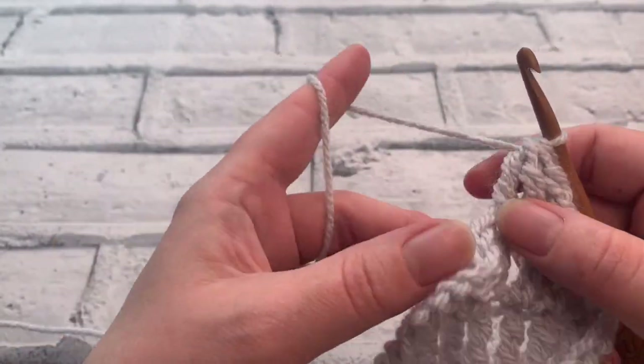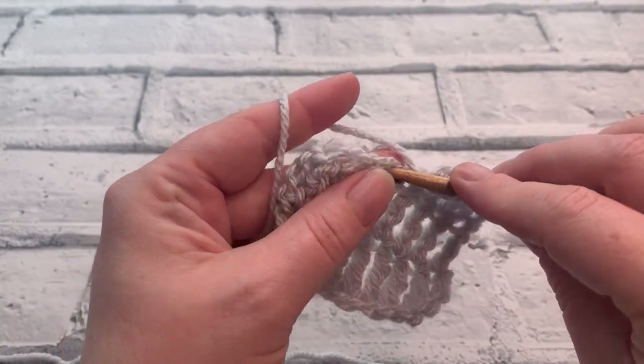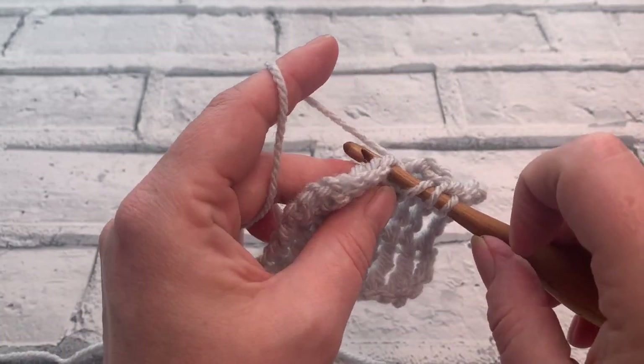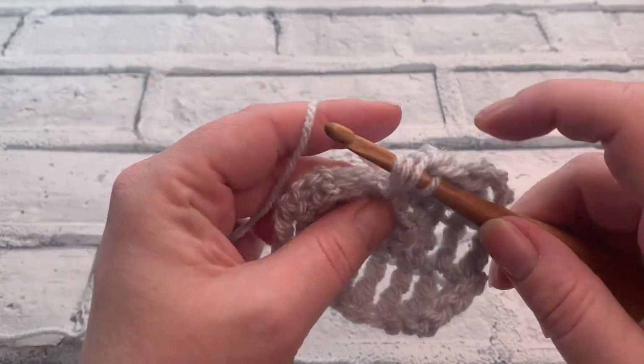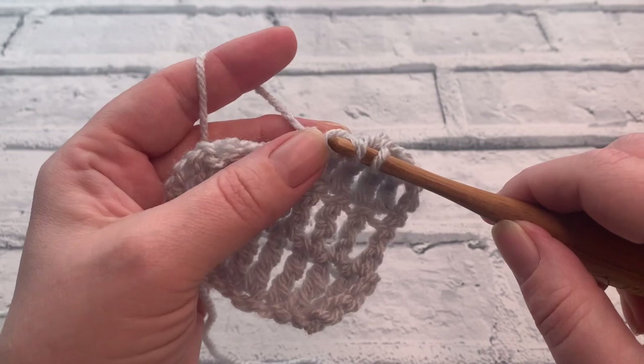Let's do that together one last time. We're going to wrap the yarn around twice, insert that hook into the first stitch, yarn over to bring a loop up, yarn over and pull through two.